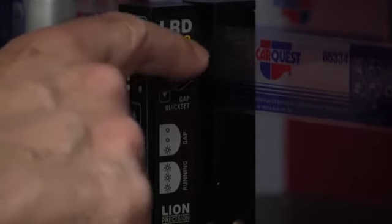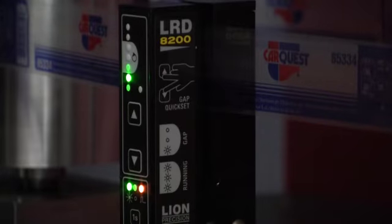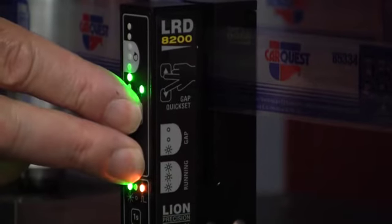Make sure the labels are under this arrow indicating where the sensor is, and get a gap in the sensor. Then use the gap quick set function by simply pressing both of these up and down arrows at the same time.